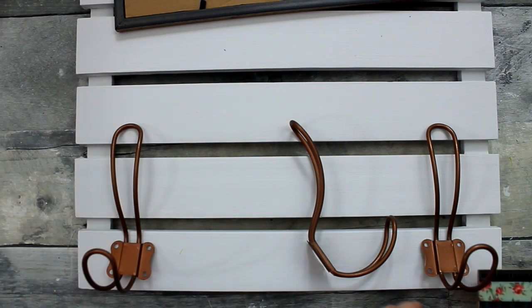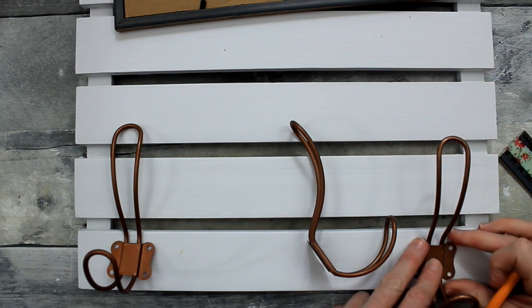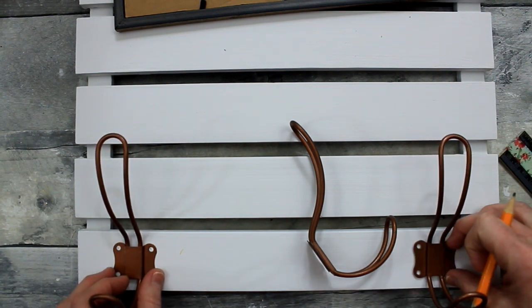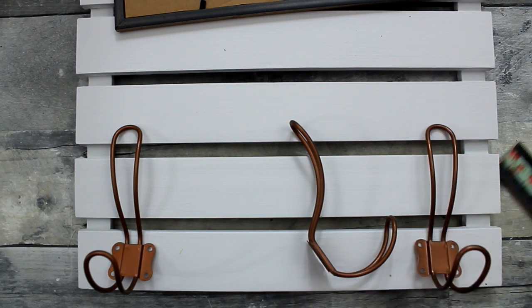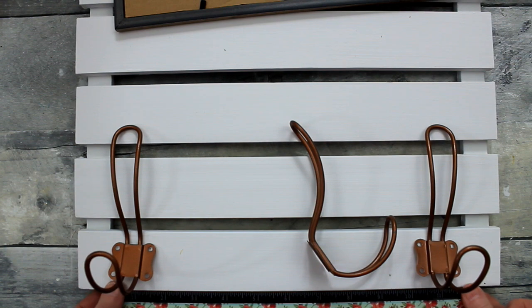I'm just gonna measure and use my pencil to mark the dots where I'm gonna put my screws. I only have six screws and there are twelve holes. I'm working on using the items I already have in my house rather than going out and buying more, so I'll make use of what I have and show you how I fix the missing screws until I can get some replacements.